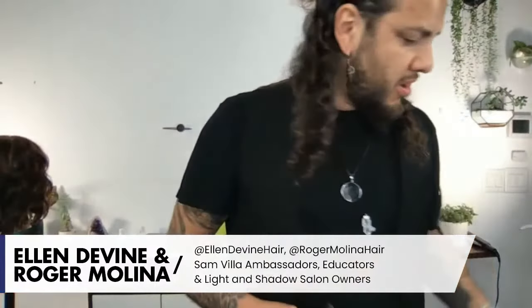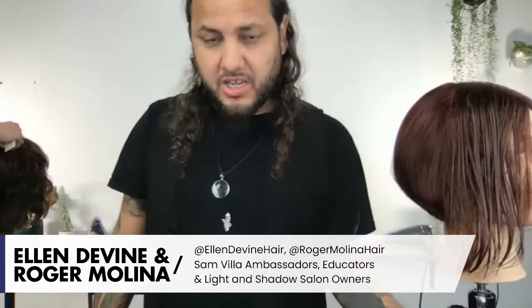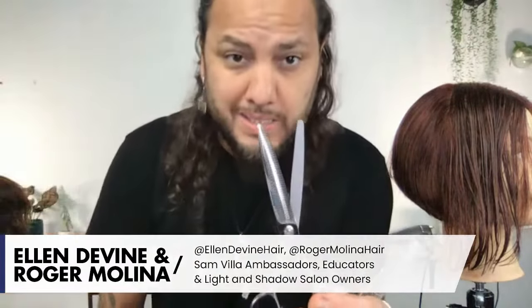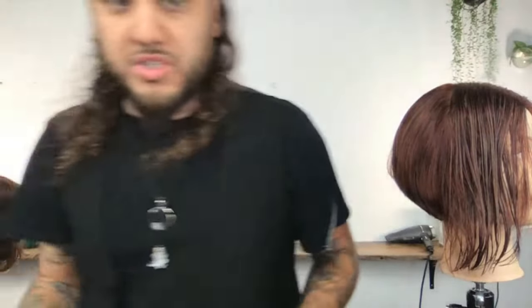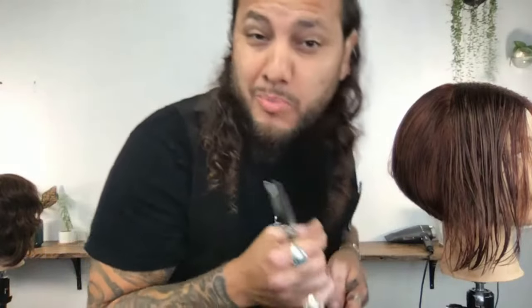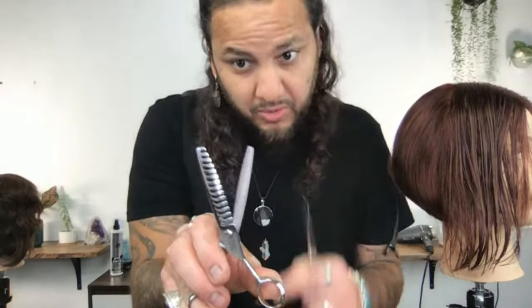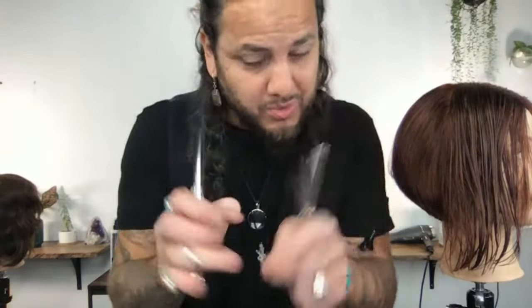I want to tag onto that question because it's one hairdressers get most often: can you do this on all hair types? Yes. With this haircut especially — Ellen is using a scissor with a ton of teeth, which creates a softer result. You could do the same angles with the new 14-tooth scissor which has bigger teeth and gives a more exaggerated point-cut look. The more teeth it has, the more it bites; the bigger the teeth, the less it bites but it leaves hair in between, getting a more solid result.